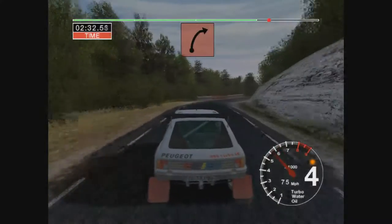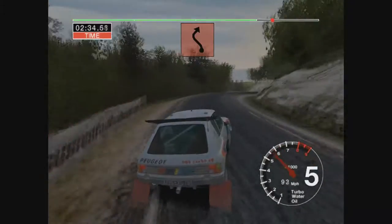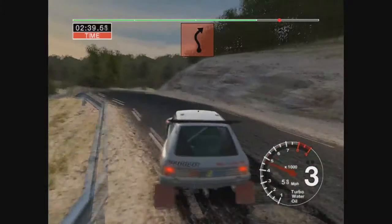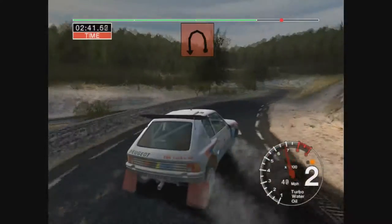Long 6 right tightens to 4, into 6 left cut, and 2 right, and 6 left, and 4 right, 50, open earpin left.